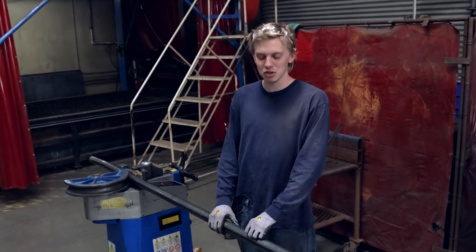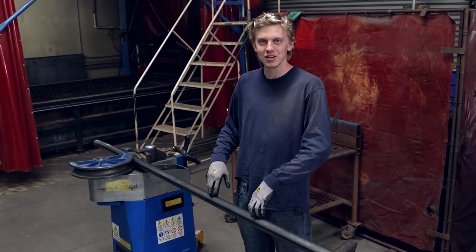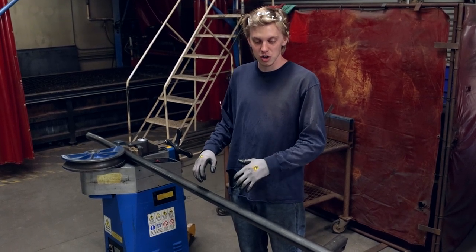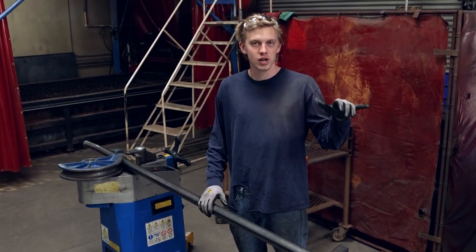Now that Ryan's gone, I have a little peace and quiet to get some filming done. I'm working on a test piece for the B pillar of the hardtop conversion truck. The reason I'm doing a test piece is because this material — the HREW — is a lot cheaper than the DOM material. So I can bend this up, make sure all the dimensions are correct, and make sure all the bends are in the correct spot.